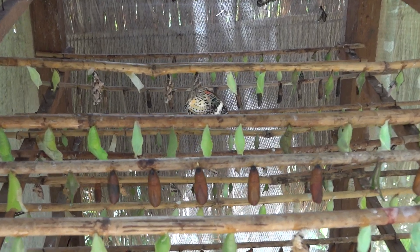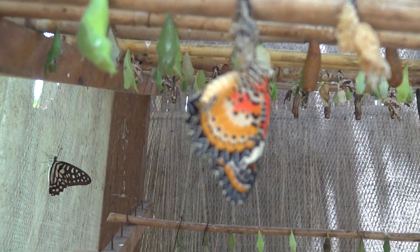So how long will they stay hanging like this? Normally just half an hour to get wind dry up and then they can fly around. Wow, so these are really fresh, just today? Yeah, still fresh. They just hatched today. Some butterflies, they just hatched like that.